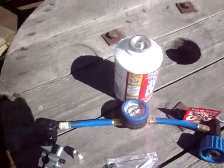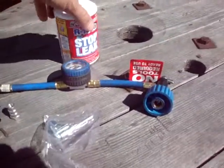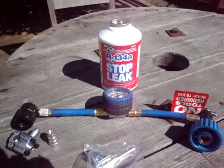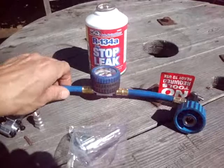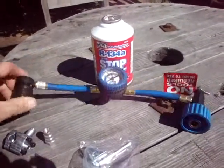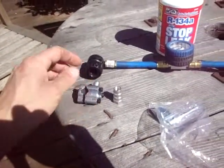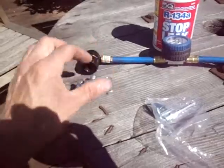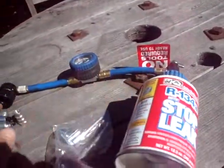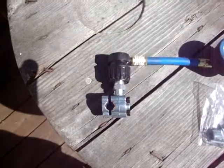Looks like I got all the stuff I need for charging up my refrigerant. I bought some stop leak from the auto store, R134A, which is what my refrigerator uses. I have this hose with the gauge from the last time I charged the van — that's going to come in handy. And my piercing valve and adapter are going to go together, and the refrigerant will go here.